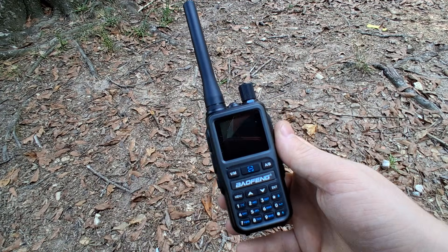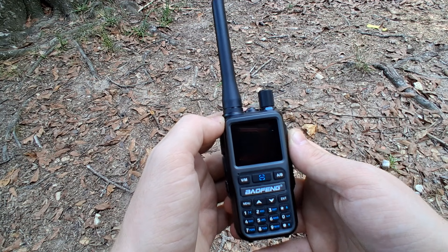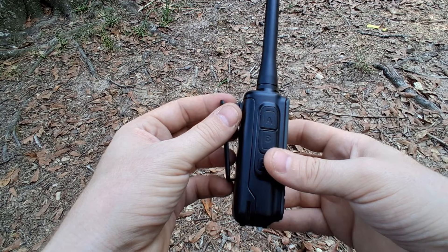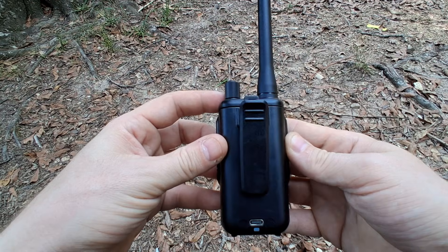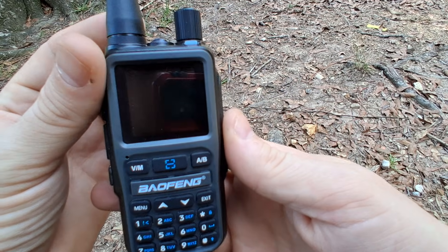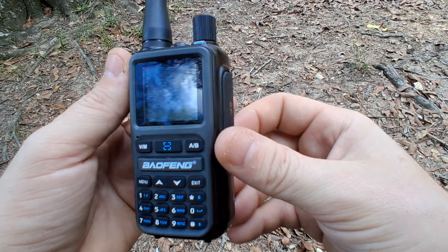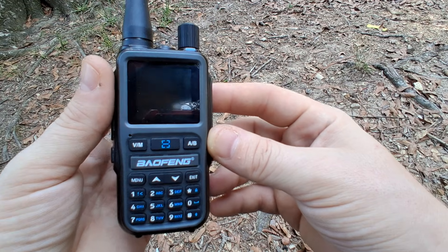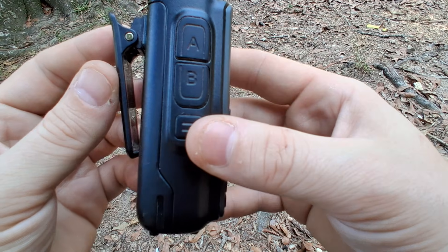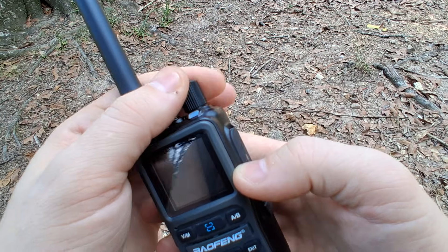Hey, this is Matthew with Swordslinger Custom Holsters. This is part two of my video on the UV5R Mini that was sent to me by Radioddity to do a review on. In part one we talked about the size comparison compared to some other HTs, and we're going to go through some of the menu settings on this. It has many more features than the regular UV5R — in fact it's like a completely different radio, even though it has the same name with 'mini' added to it.